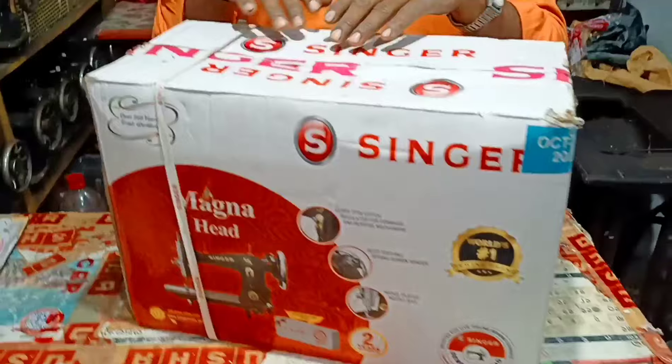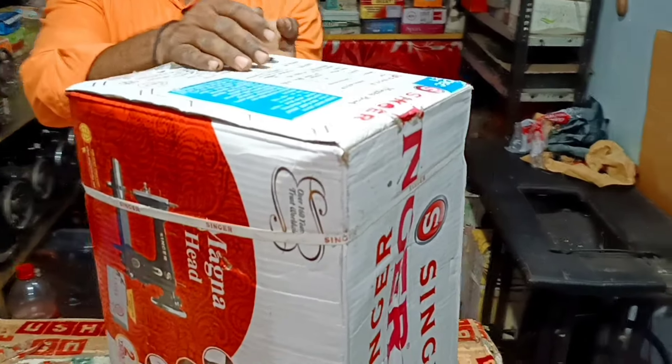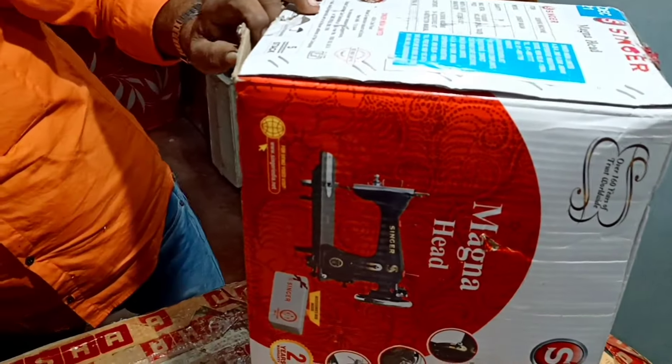After this, we are setting it. Let's open the machine. Let's open it and see. First, we have to remove it. Now, this is a Singer machine. We will cut it.